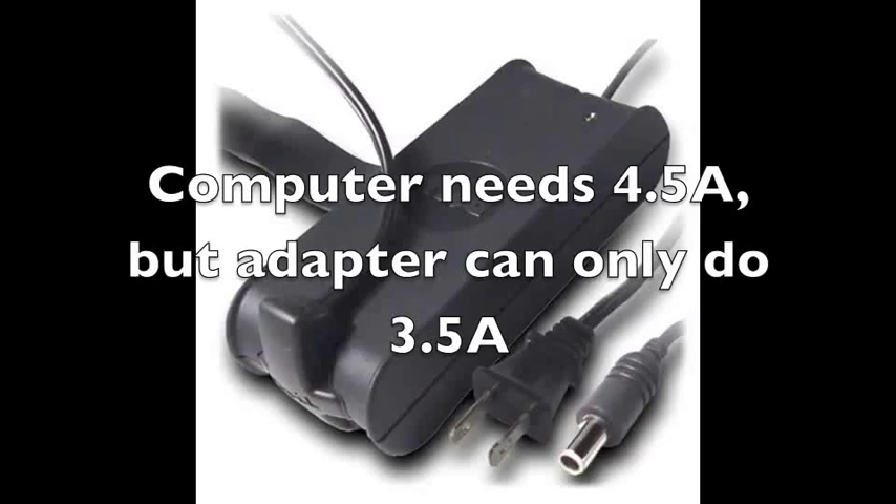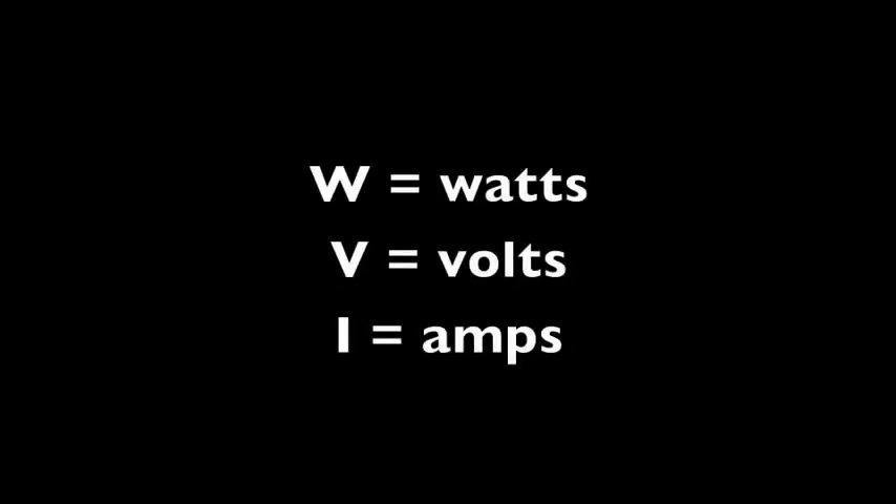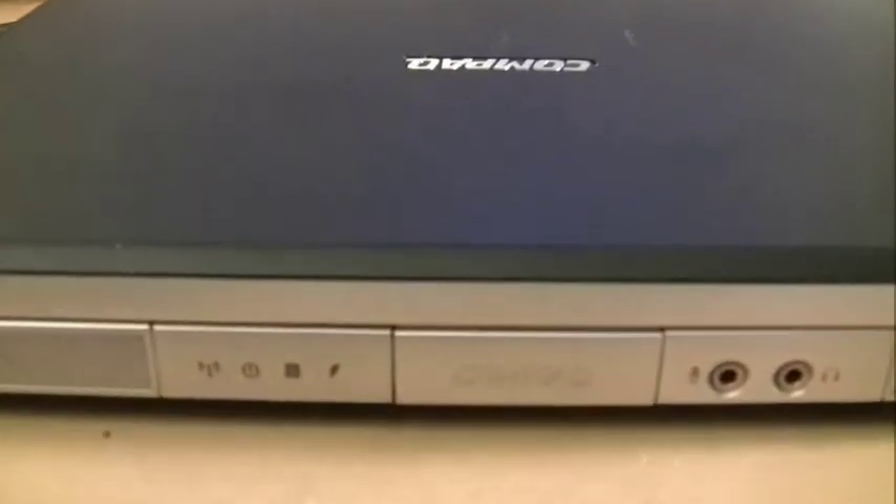Usually you'll get an error message when you boot up using that power adapter on a Dell. Incidentally, you're going to see a lot of AC adapters rated according to wattage. Wattage is simply voltage times the current, or amps — the formula V times I gives you wattage. Let's go through an example of how you can check if the power adapter is correct for the computer you're working on.